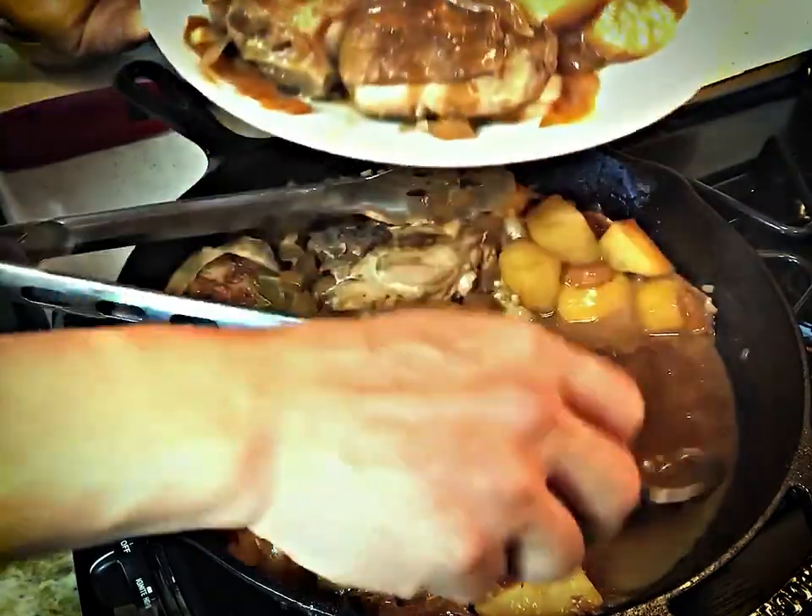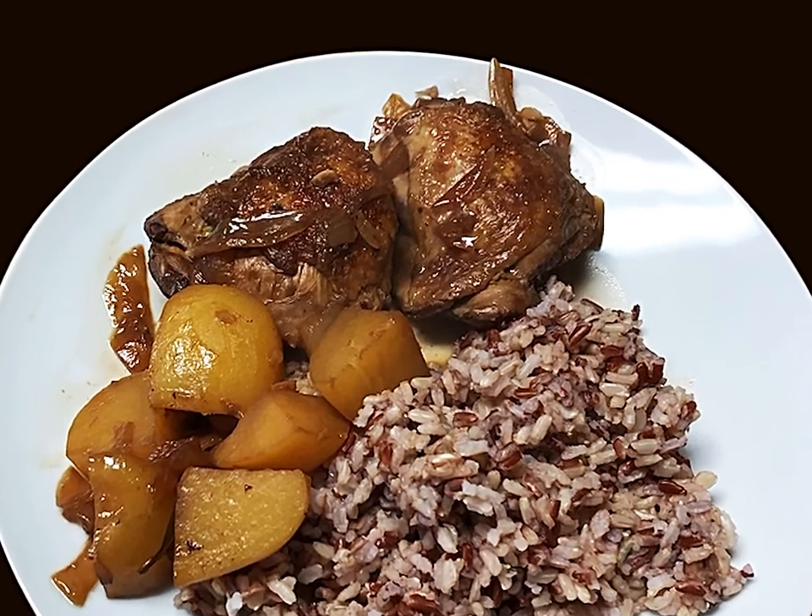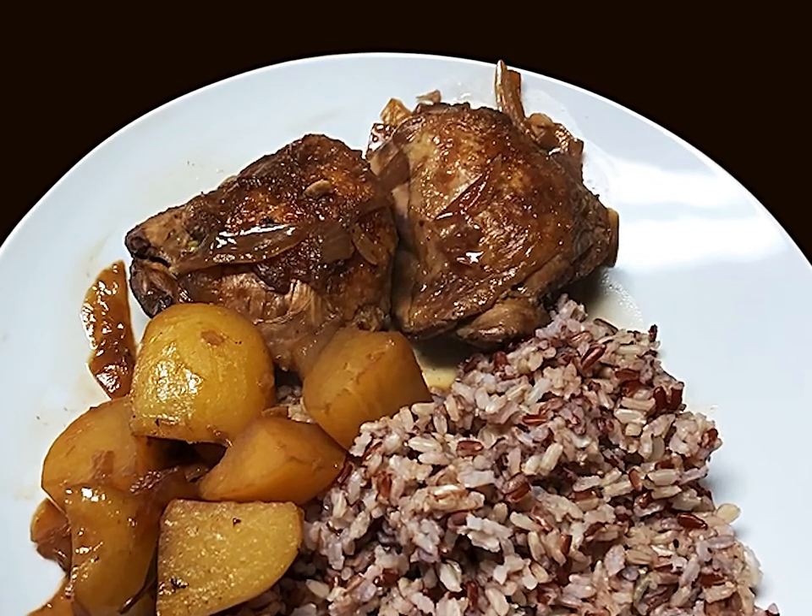Put a little extra sauce on that chicken. And here it is — the grand finale. Oh my word, I am salivating.